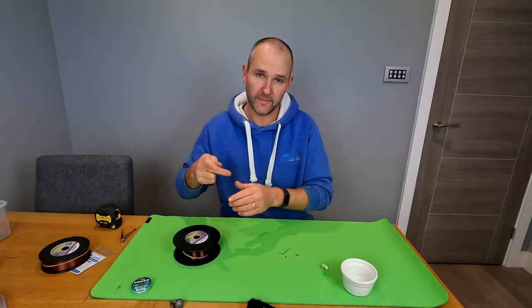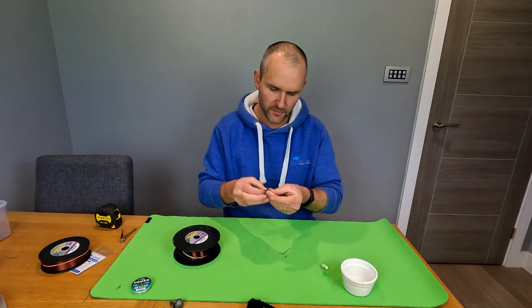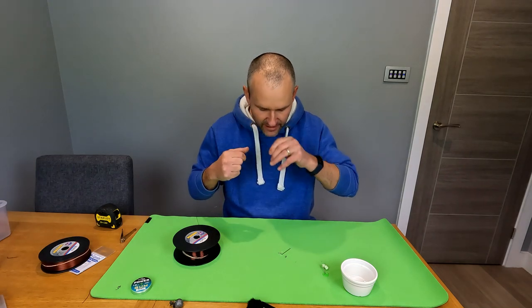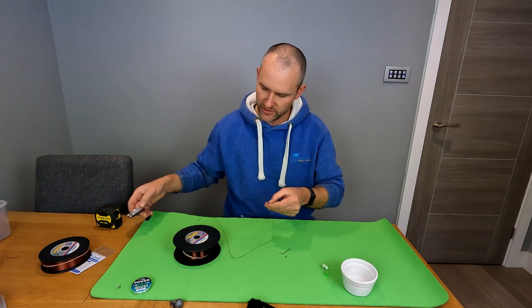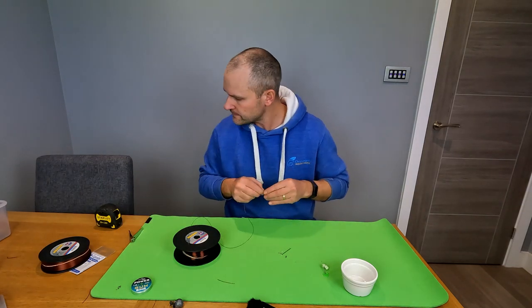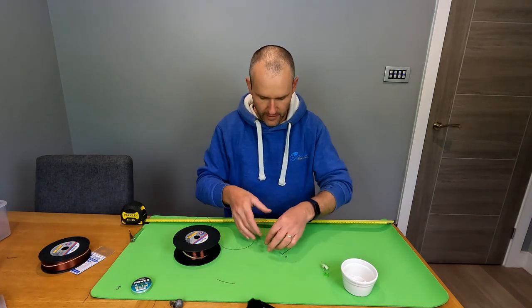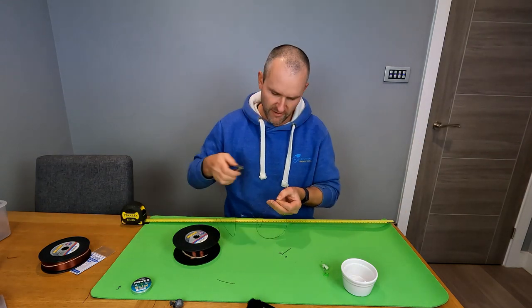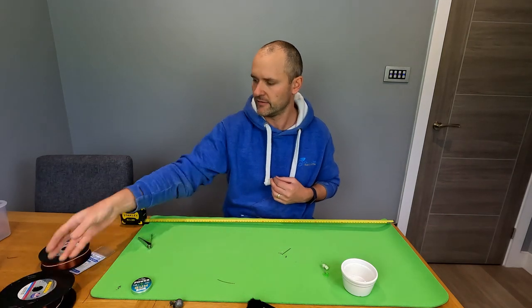We're going to make the rig body first. Grab your size 3 stainless steel swivel and use a simple half blood knot to tie it onto your 0.70 rig body line. Then get your tape measure, measure out to three foot, and trim - that's the 0.70 done for this demonstration.